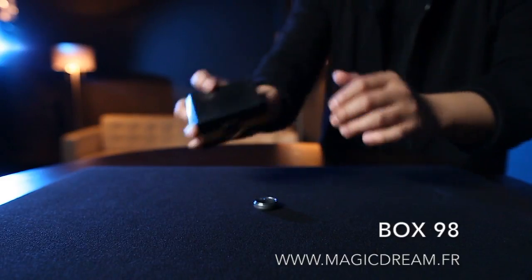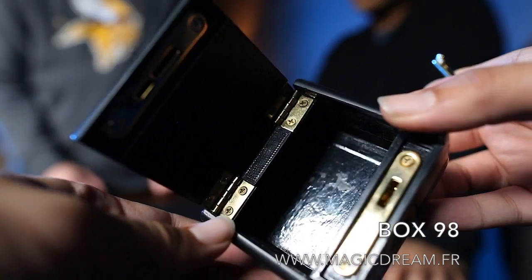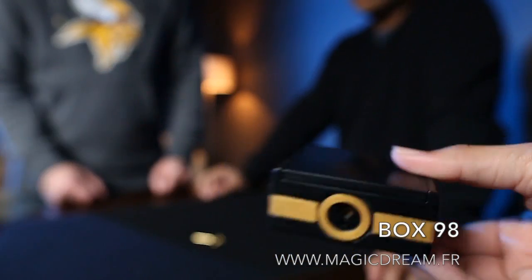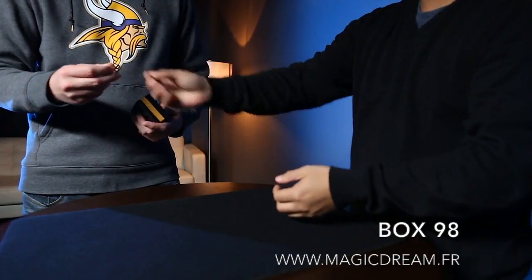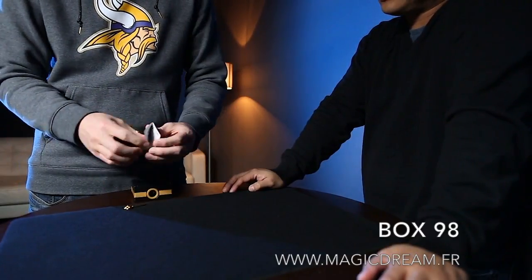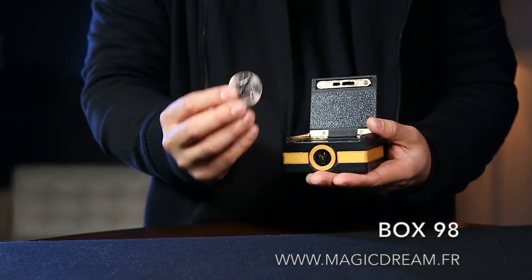We've seen mystery boxes before, but never quite like this. Introducing Box 98 from Handcrafted Miracles. Your spectator examines it all they want, and in the simple action of handing it off, you're done. The load is so casual that they'll swear that you've never touched the box.